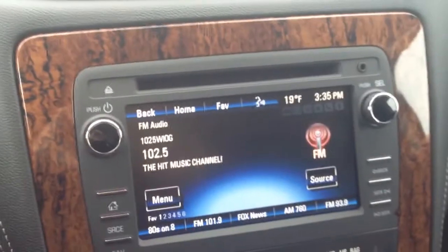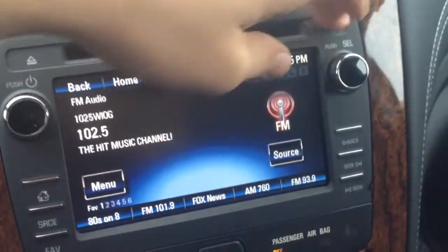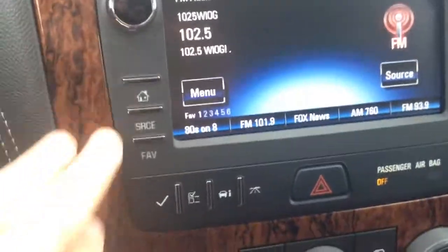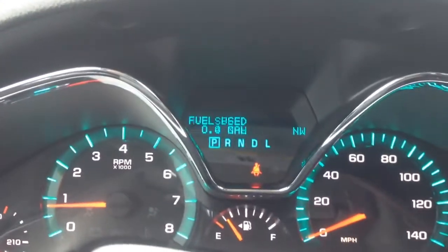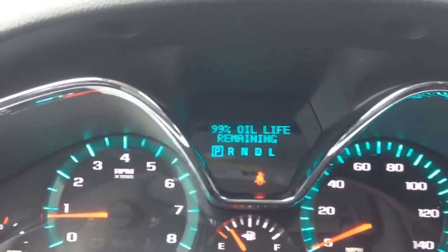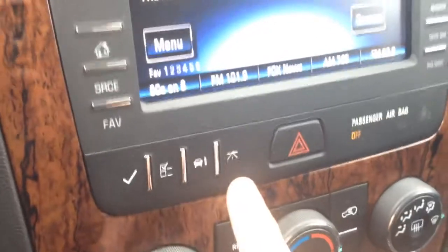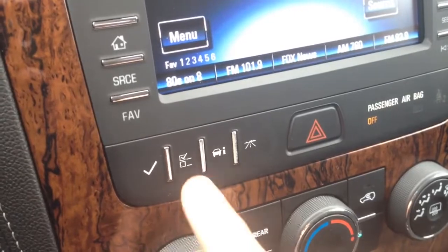We have a screen radio here with your CD player, as well as an auxiliary port right over here. Then we have buttons right down here — if you haven't seen what this does, take a look. It goes through different monitors to show what's going on with your vehicle, things like tire pressure. These two buttons cycle through the different options and selections.